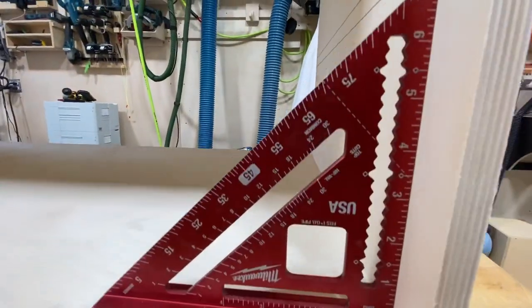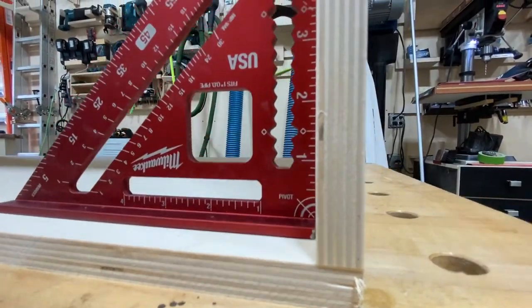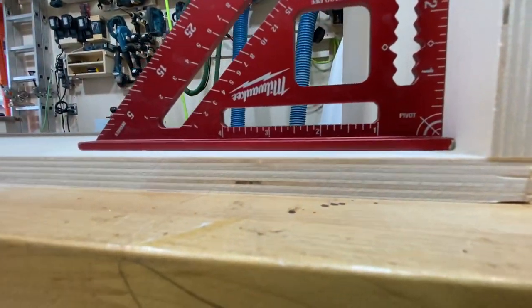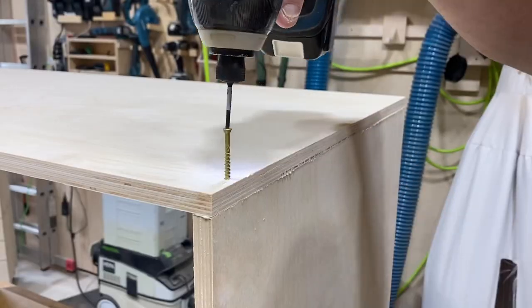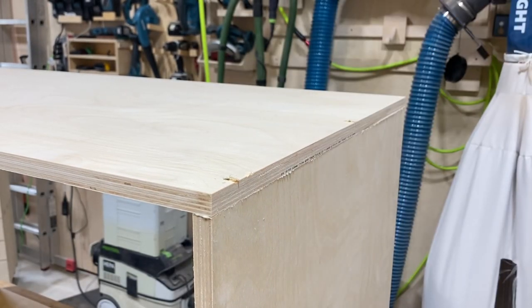Make sure you check for square. As you can see here, this is coming together pretty nicely — you can't see a single gap anywhere. I reinforce everything with screws.